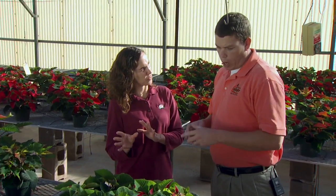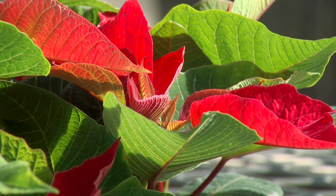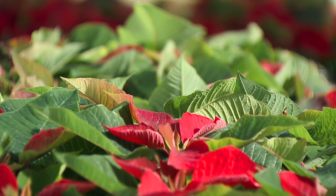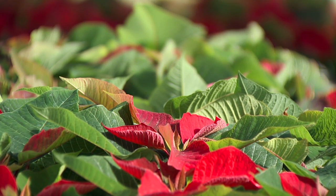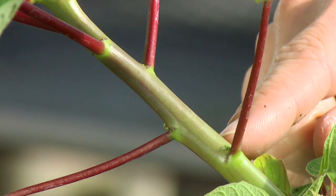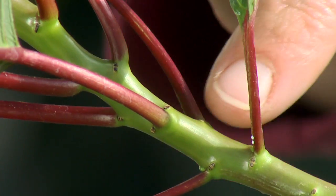It's kind of a hormone mimic. Basically it inhibits the GA synthesis in the plants, so it keeps them shorter and doesn't encourage that stem growth. In this example here, we have plants that we didn't spray any PGRs with, and these right here we sprayed with 500 parts per million B9 and 500 parts per million Cycocel. And if you look real close, you can see that the internode length is much longer on the untreated than on the treated.